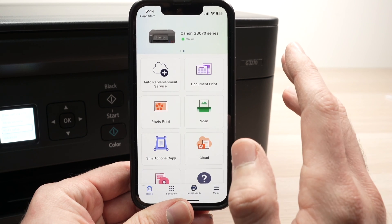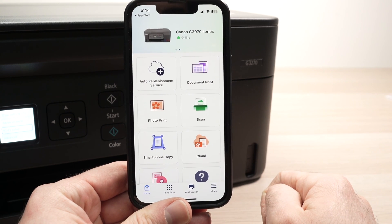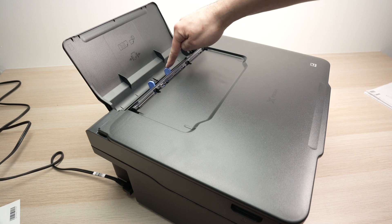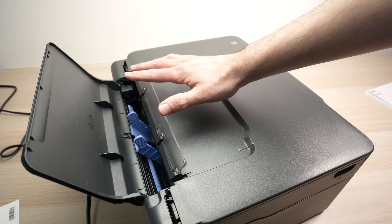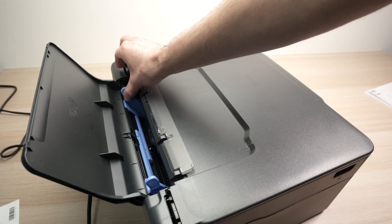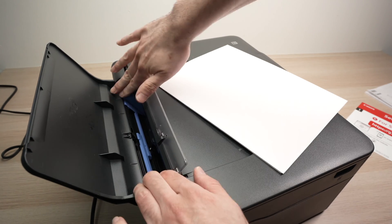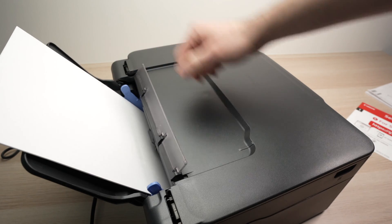Before printing, we need to install paper inside your Canon printer. The paper goes right on the back — open this small plastic flap completely, and you'll notice there are two plastic blue guides. If you want to print on regular letter-size paper, simply push one of these blue guides to the extremity to open up the slit. Align the paper and let it sit there — you don't have to push it inside.